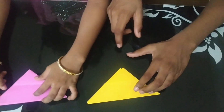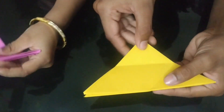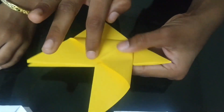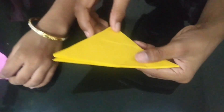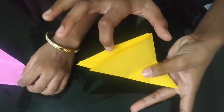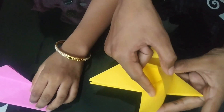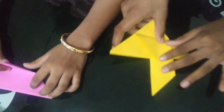Friends, we must keep one finger right here and one finger under. Just push it and press it. We will get one triangular shape right here. We must keep one finger right here and on the opposite side right here, and we have to push with this finger and press it. Now Sreeja, you try.